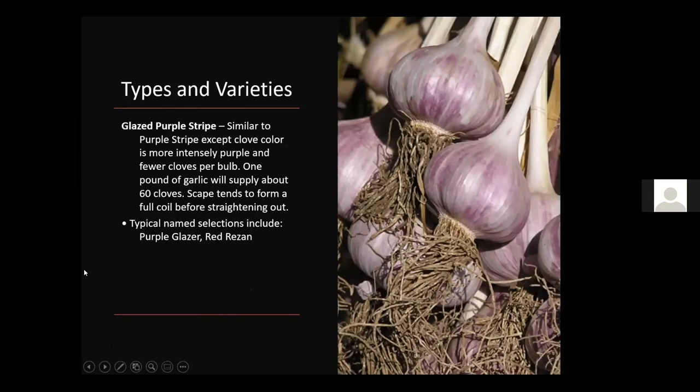Glazed Purple Stripe is similar to Purple Stripe except the clove color is not quite as intensely purple. One pound supplies about 60 cloves, making it a medium-sized garlic clove. The scape tends to form a full coil before straightening out. Varieties include Purple Glazer and Red Resin. These varieties are pretty common at nurseries and seed garlic dealers.